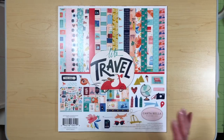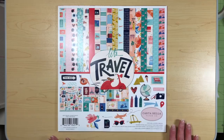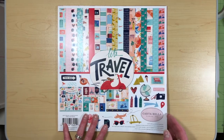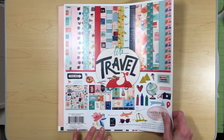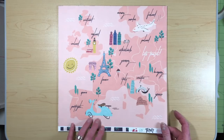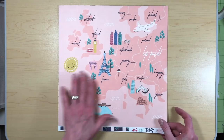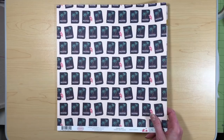It's called Let's Travel and it's by Carta Bella, and the papers are just really super cool. I just got back from a vacation so this paper pack was absolutely perfect. I'm going to quickly go through what I got in my design team package. These papers are awesome because they have everything all over the world. This one is my favorite in the whole pack — it has everything in it, and the passport paper on the back is super cute.